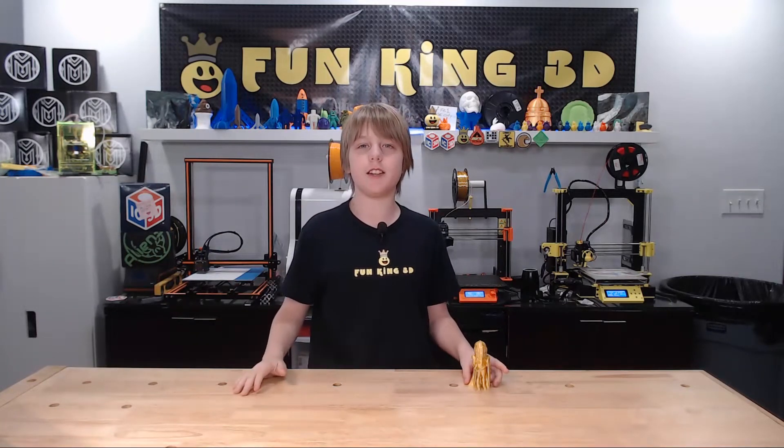Hello everybody! I'm Xander from FunKing3D. Welcome to this week's episode of Xander's Thing Thursday.